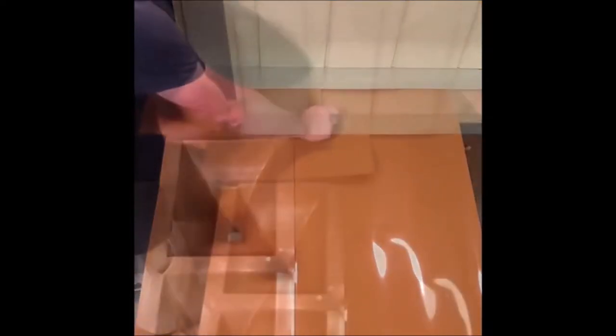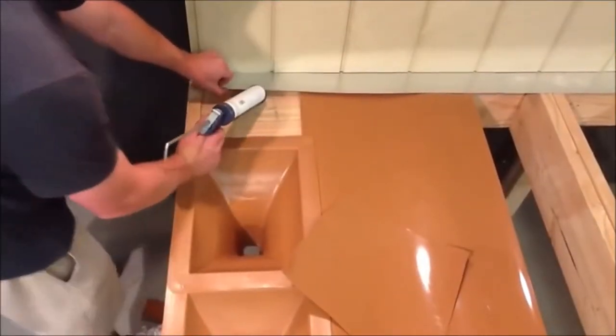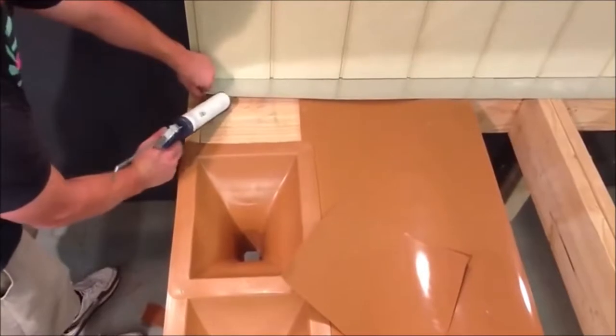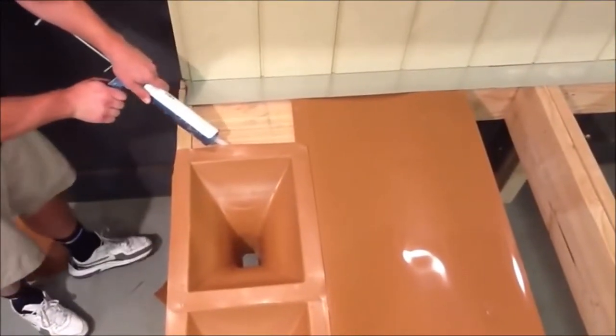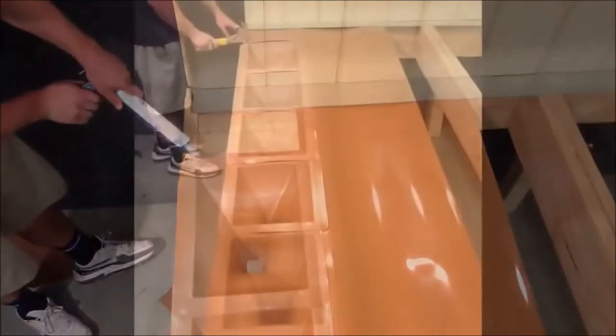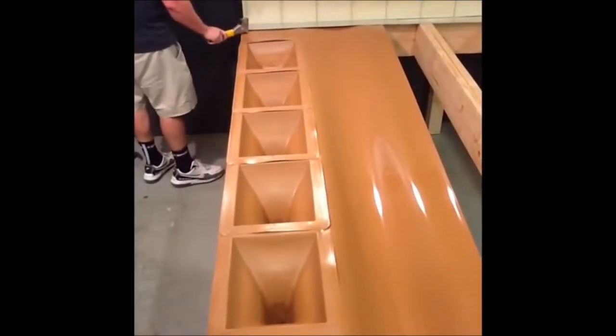If you're doing flush mount posts, you need to cover up the flat blocking to make sure it's waterproof. Once it's trimmed to size, you want to make sure that you caulk around the perimeter of your flat blocking, making sure that all the seams are covered. Then install the trough material over the flat blocking.